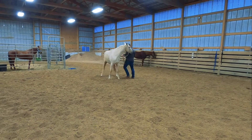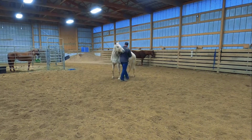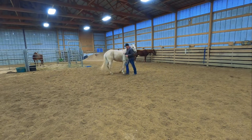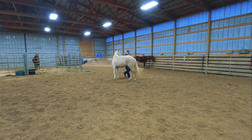Moving her hind end around her front end. I want her to disengage her hindquarters — her front feet are going to stay in about the same space. This is important when you get under saddle and you want to stop and disengage her rear end. She already knows how to do it on the ground, so anything you can do on the ground helps under saddle.